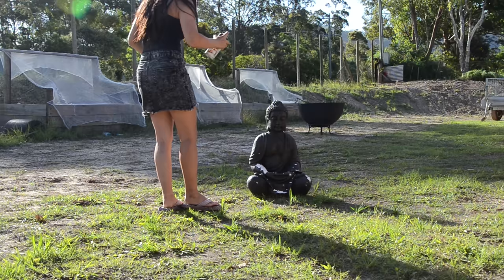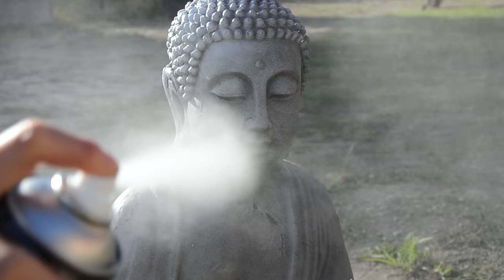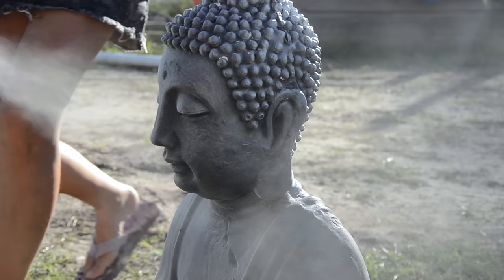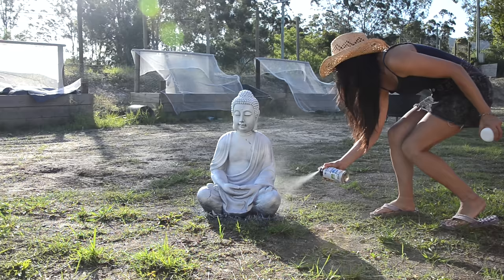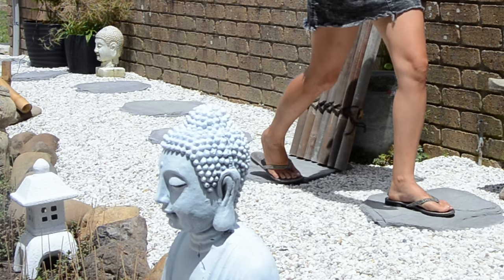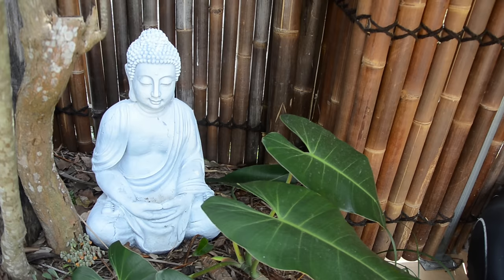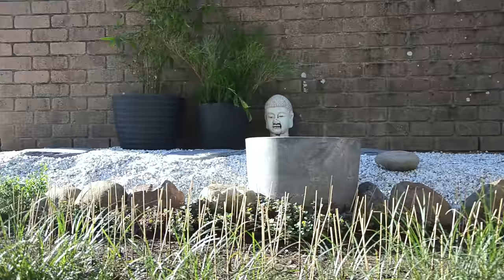This is my Buddha statue. I thought it might look nice for the garden if I spray it with white paint, so I tried it. Actually, I felt bad spraying my Buddha. It didn't look bad, but to me it didn't fit in this place nicely. So I placed it in our Bali style poolside area instead — I think the statue fits better there.